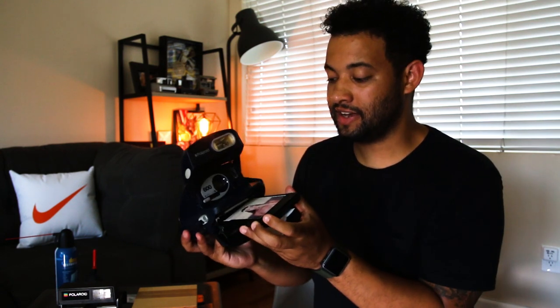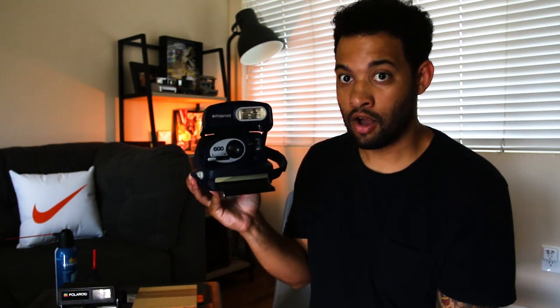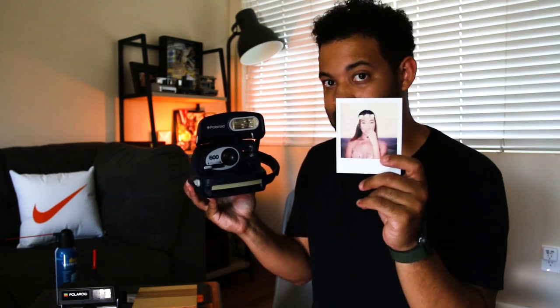I have one here that I use to test. When we insert this cassette into the camera, it should automatically spit out a photo — which isn't a bad thing. If this were a brand new cassette of film, it would just be sending out the dark card. But for the sake of this example, when I insert this cassette and close it, a photo should pop out. Just like that.